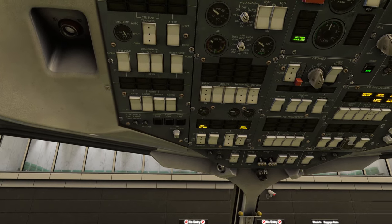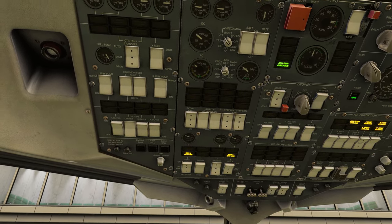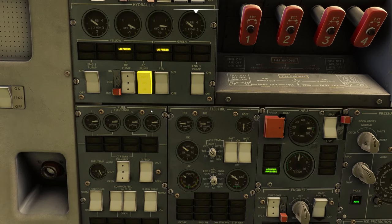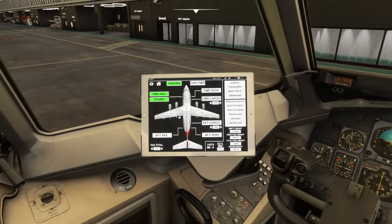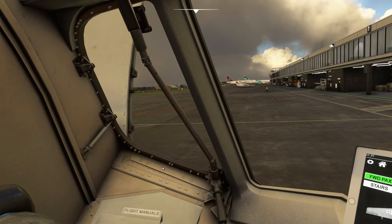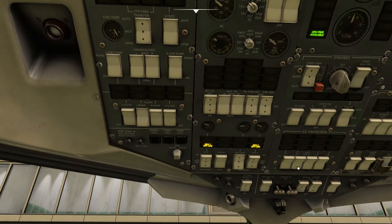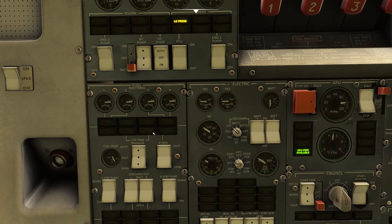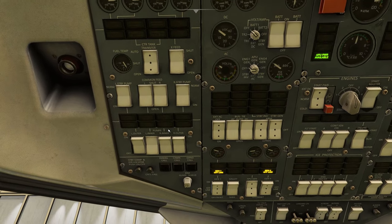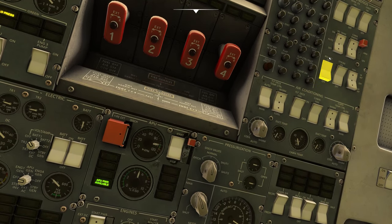Now we've got our passengers on — we need to get the ladders away. So we need to set our AC pump switch to on, which is on the MISC panel — that's going to allow us to retract the stairs. Then we retract our stairs. Once they're stored we're going to close the passenger door, then put the AC pump back to the off position. So that is our aircraft boarded. Put on the fasten seat belt sign, then put our beacon lights on because we're going to be starting the engines — beacon to on.